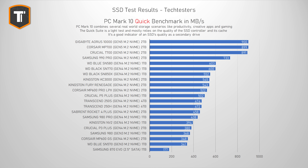The SN580 did pretty well here. With a score of 603MB per second, it matched the SN770, and it actually beat many DRAM-based Gen 4 SSDs like the SN850X, the KC3000, and the Fury Renegade. The Samsung 990 Pro and Gen 5 SSDs are ahead, but they cost a lot more. The main competitors — the Samsung 980, Kingston NV2, Crucial P3 Plus, and the old SN570 — all performed a lot worse in this test.